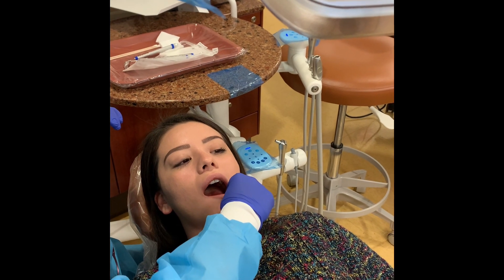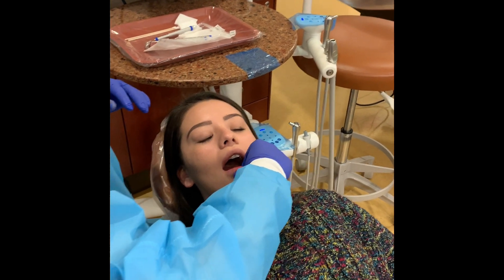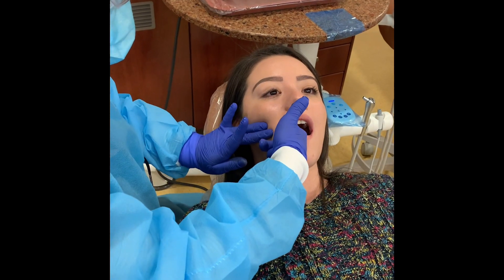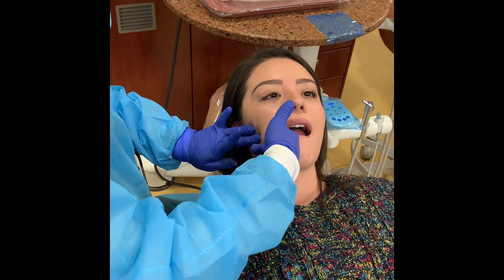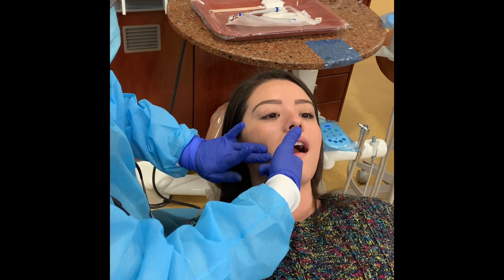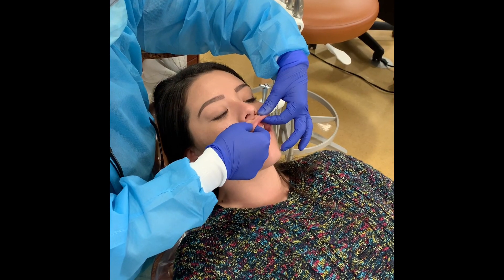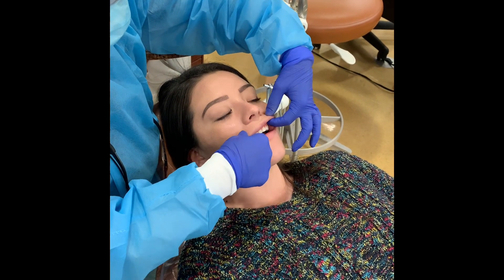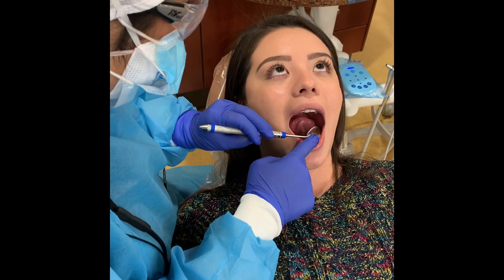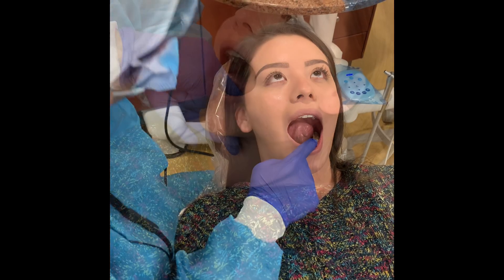Palpate the lower lip by compressing it between your index finger and thumb. Palpate the buccal mucosa by compressing it between a fingertip on the inside against one on the outside of the cheek. Palpate the upper lip by compressing it between your index finger and thumb. Visually inspect the floor of the mouth and ask the patient to touch the tip of their tongue to the palate. Palpate the floor of the mouth using one fingertip intraorally, compressing the tissue against the fingertips extraorally.